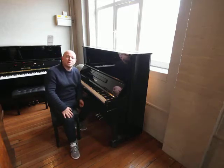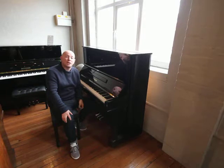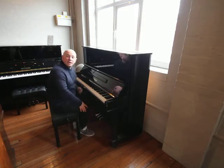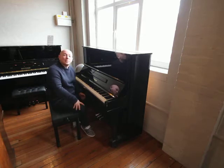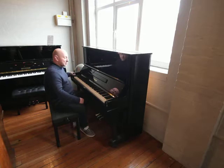Hello folks and thanks for watching. We are Sherwood Phoenix Pianos — www.sherwoodphoenix.co.uk is our website. This is our Yamaha U3S Black Polyester Piano. It's an 88 note keyboard with the three pedals, as you'd expect.